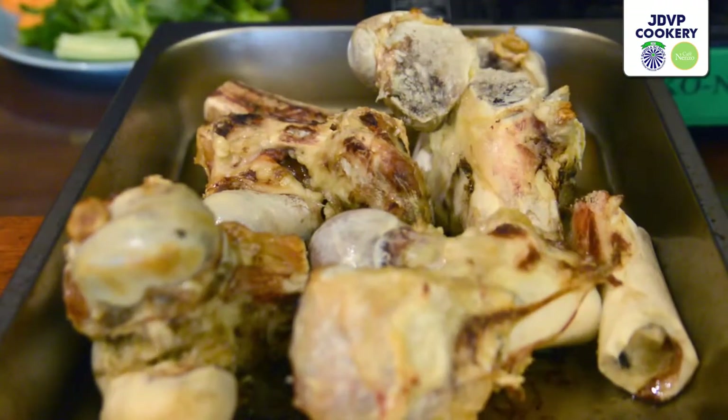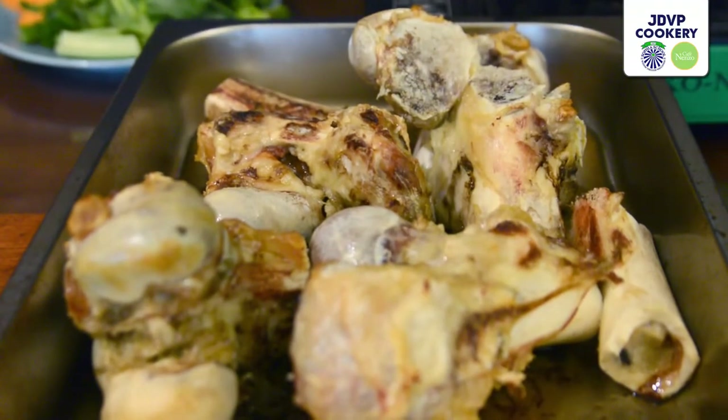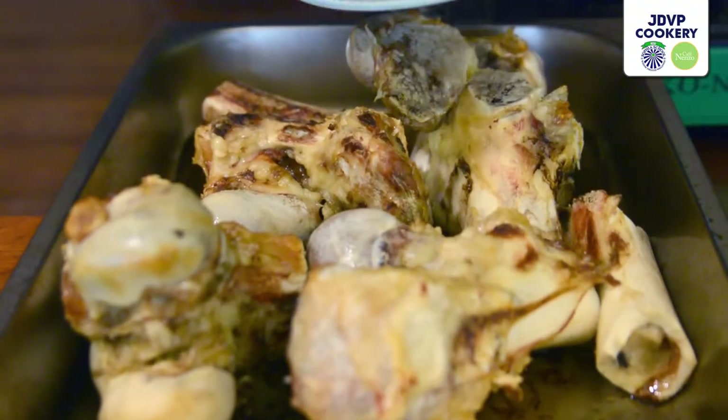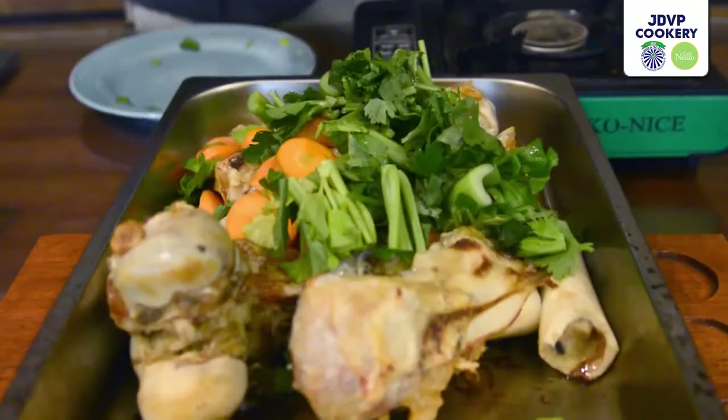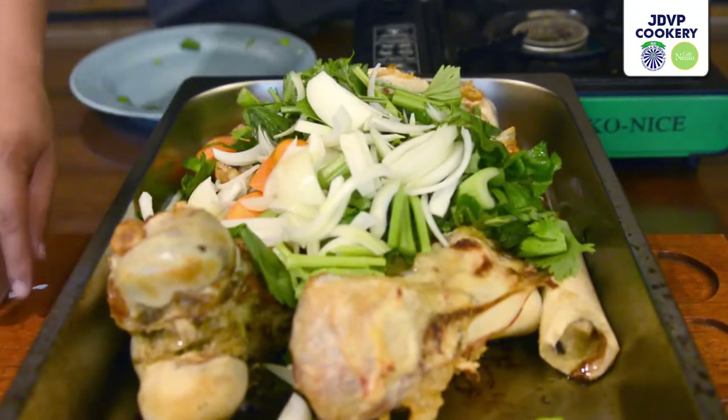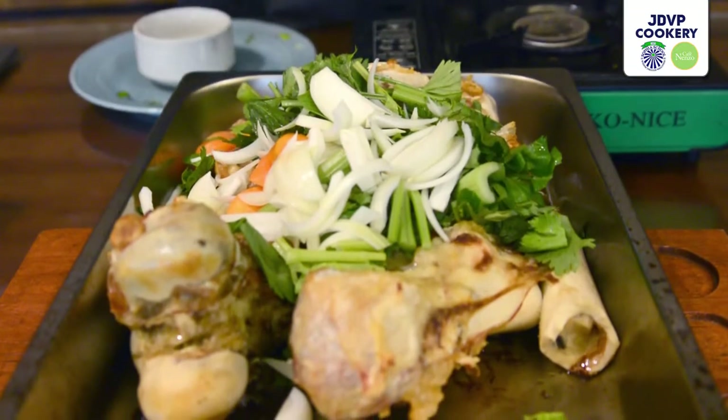Our beef bones have been in the oven for about 40 minutes, so they're halfway done. Now we're going to add the mirepoix, which is carrots, celery, and onion, and bake again for about 20 to 30 minutes to brown the vegetables in the oven. Another way to brown the mirepoix is to sauté them in a little oil for a long time until they become brown. We need to brown the vegetables because we're making a brown stock.